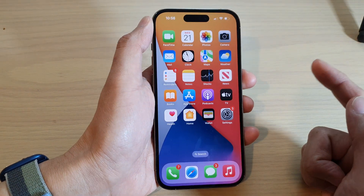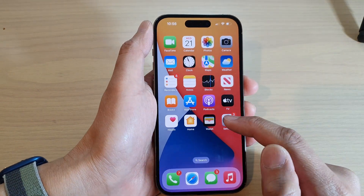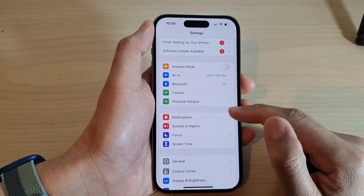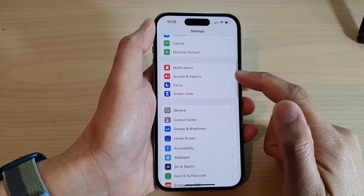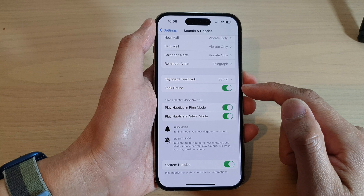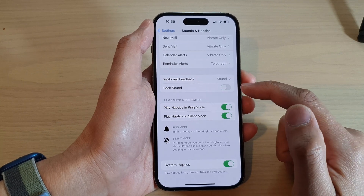From the home screen, tap on Settings. In the Settings screen, go down and tap on Sounds and Haptics. Then swipe up to go down and tap on Lock Sound.